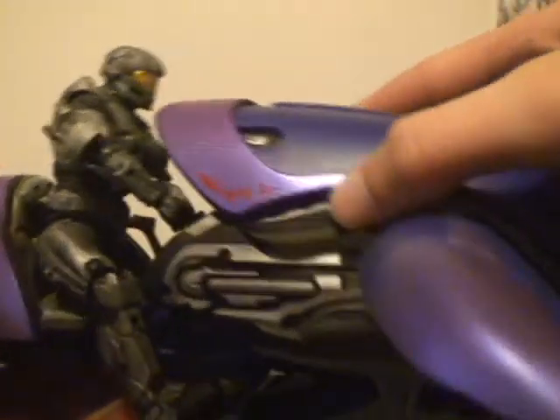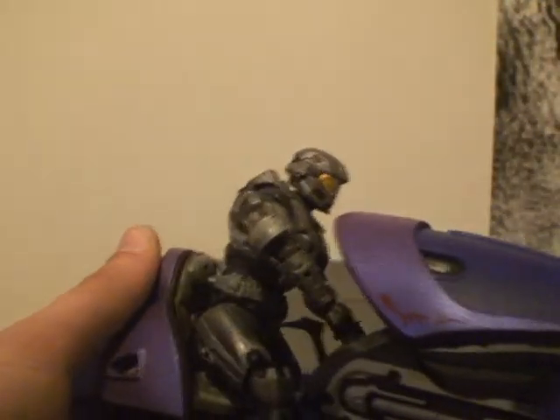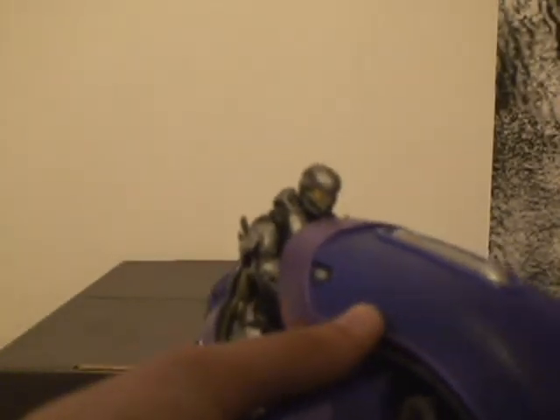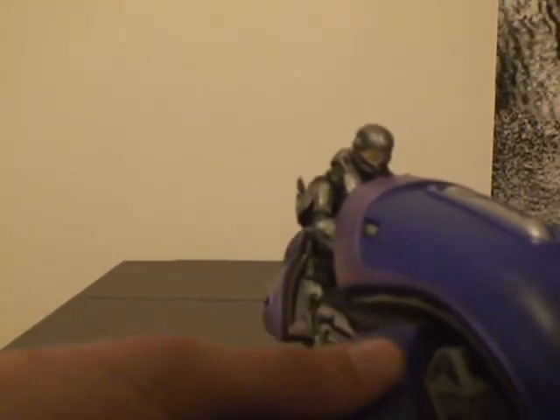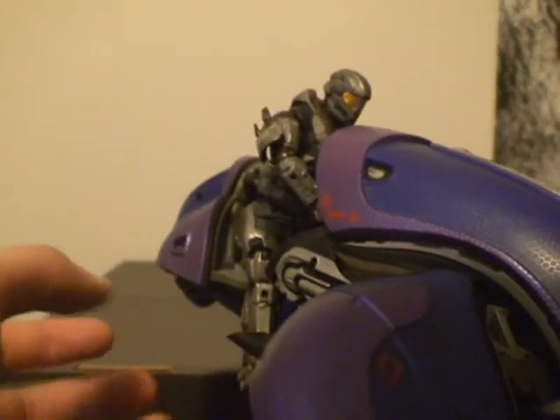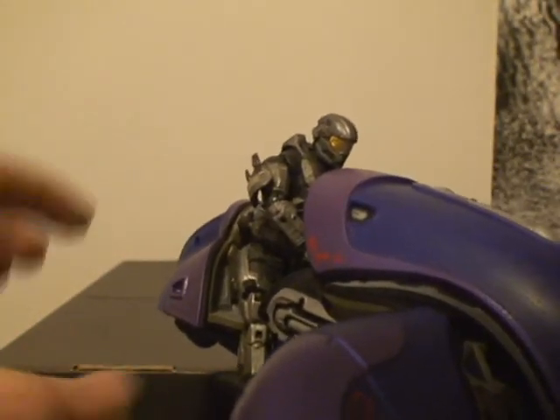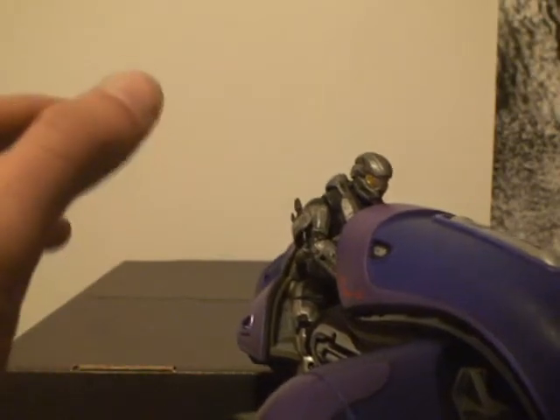The Spartan fits in there horribly. I bet you guys are all expecting he fits in there perfectly — no. The Spartan fits in there horribly, and he's the smallest thing, except for a Marine, which I do not have, and a Grunt, which I have not tried and may have to try, because this is absolutely horrible.